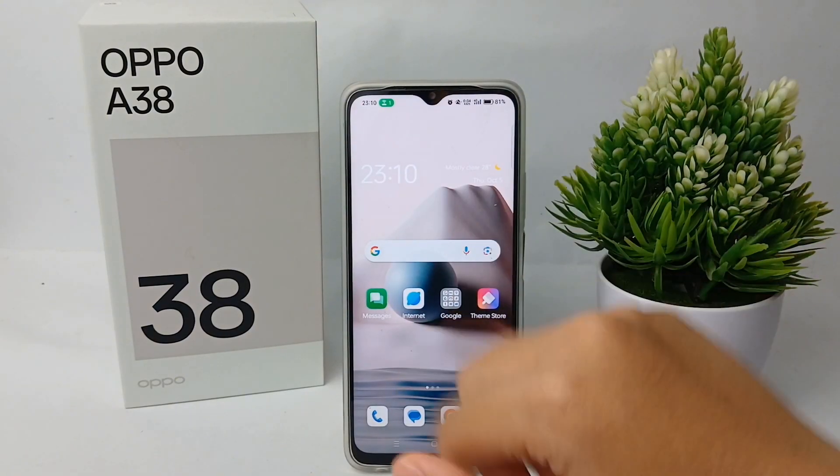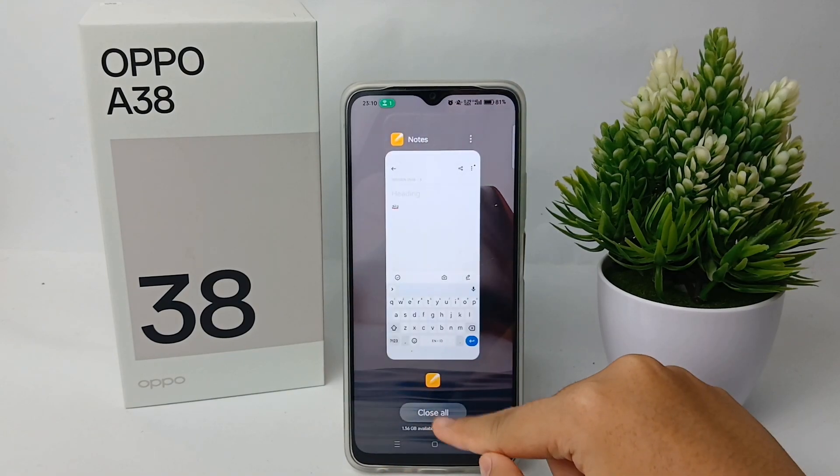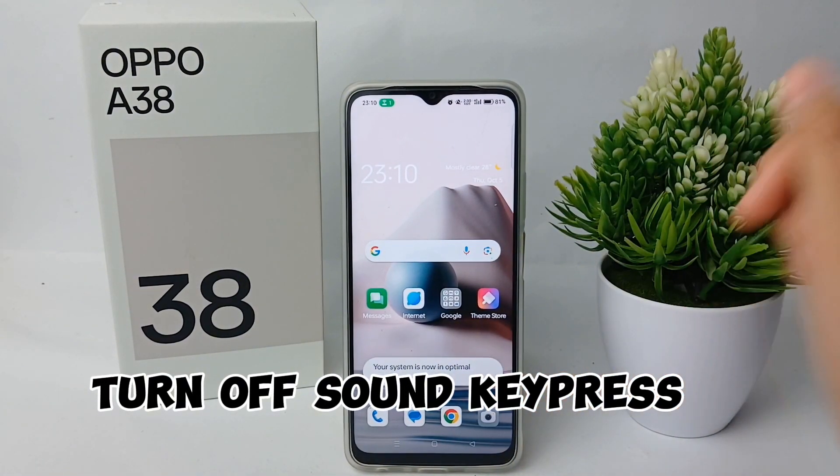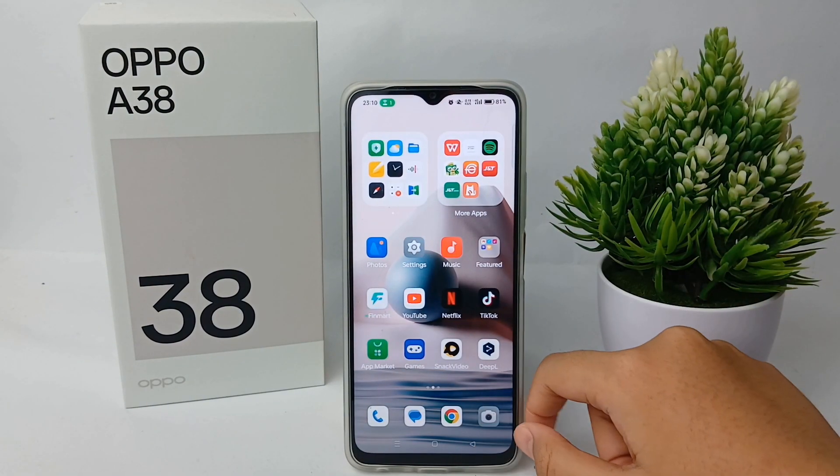Hello guys, welcome back to Spararia YouTube channel. In this video, I'm gonna show you a tutorial on how to turn off sound on key press on keyboard on OPPO A38 easily. Now let's get started with the tutorial.